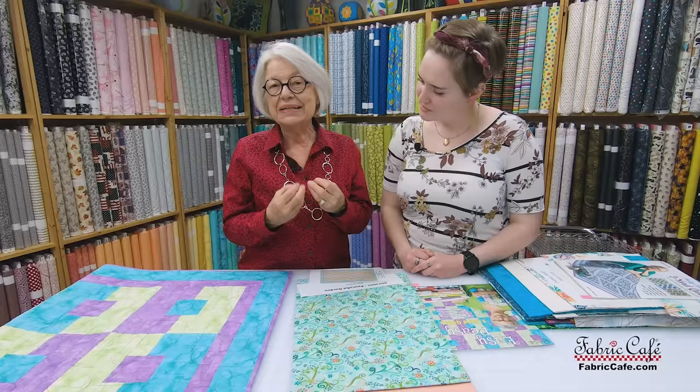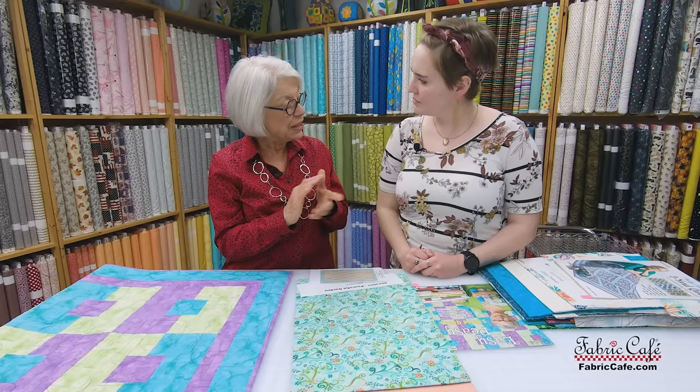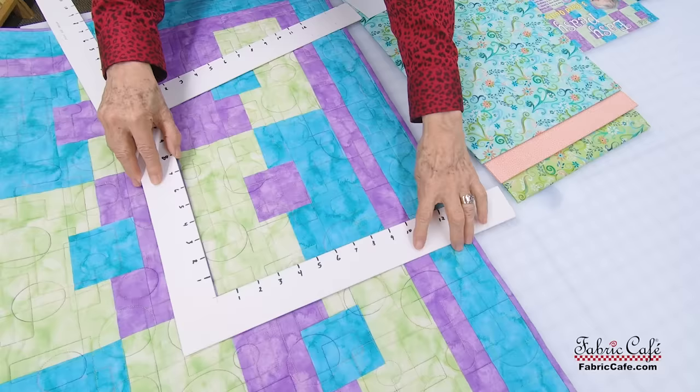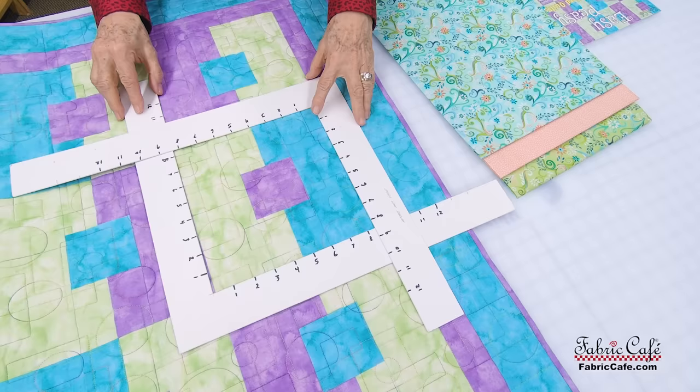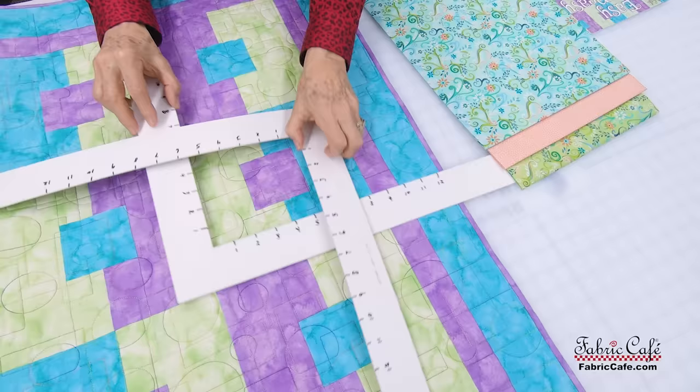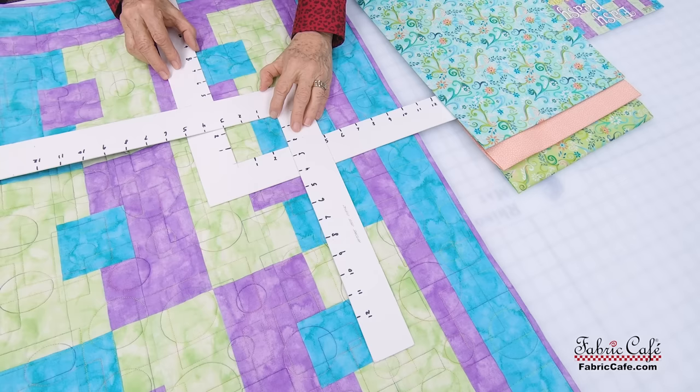When I designed this quilt I was concerned about making it super simple and easy to understand. I want to show you right off the bat how this block is made because I want you to have no fear. We're going to start with the whole block and shrink it all the way down — you're going to make that little piece and it's done with strip piecing. It's super simple and you do it twice because you've got the same two strips.